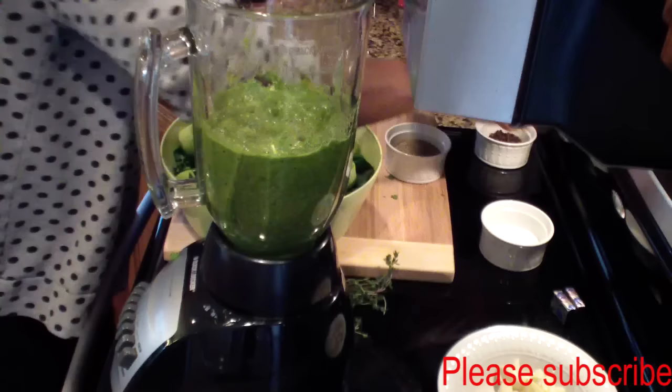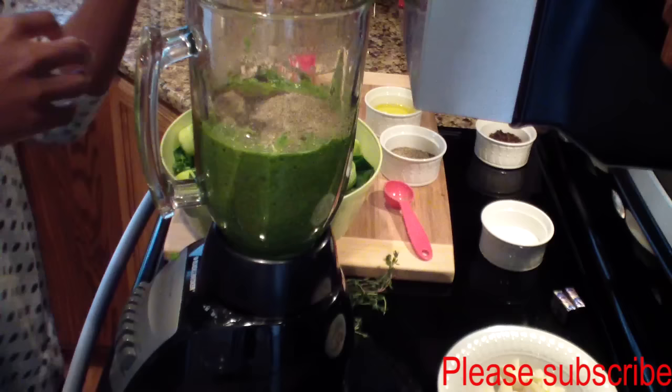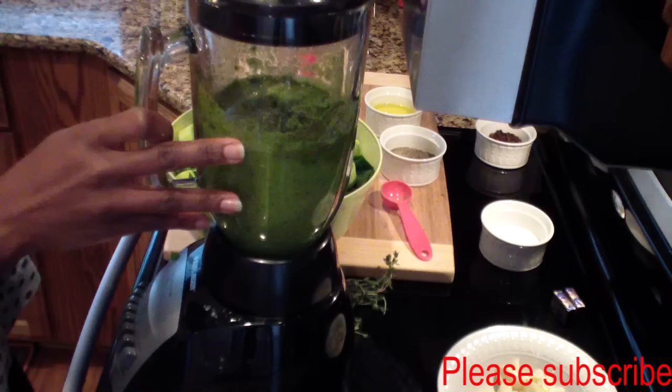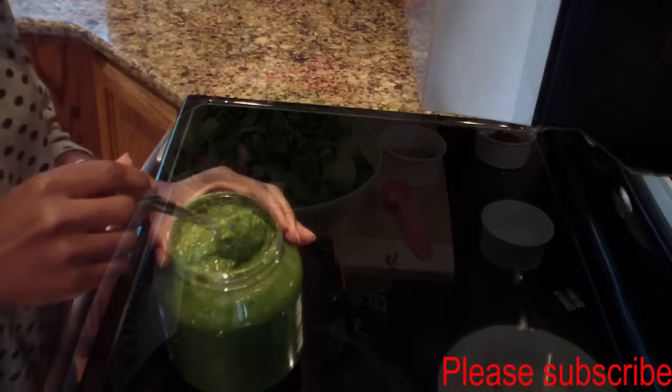Now I add one tablespoon of olive oil. I like mine to look a little dark, so I add another tablespoon of black pepper and give it one more blend. You want it nice and smooth. I'll go ahead and finish the rest and come back and show you guys.